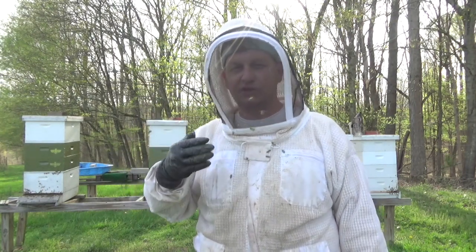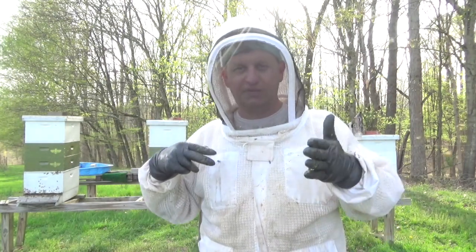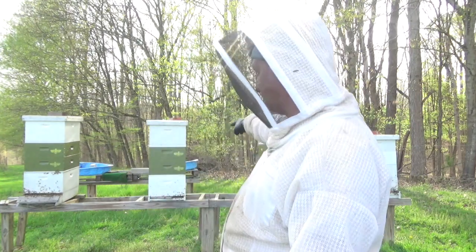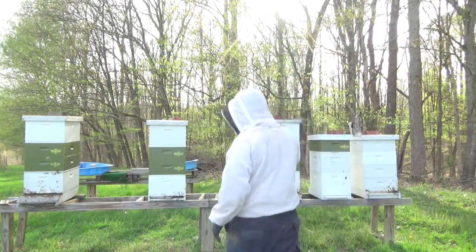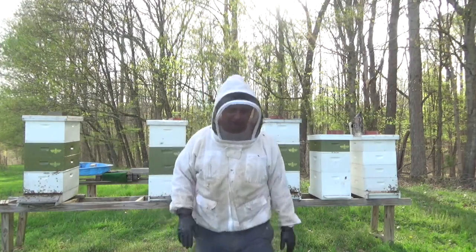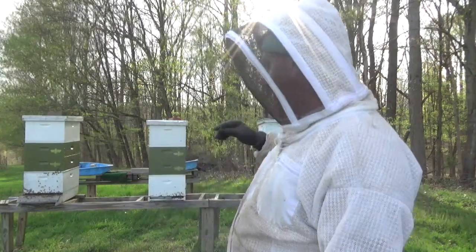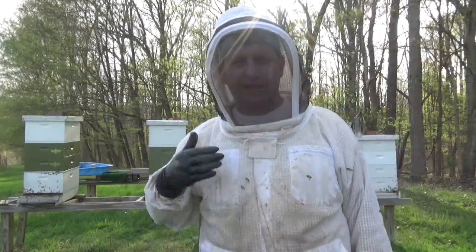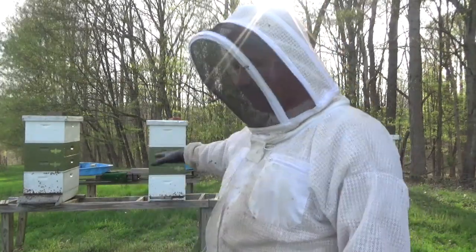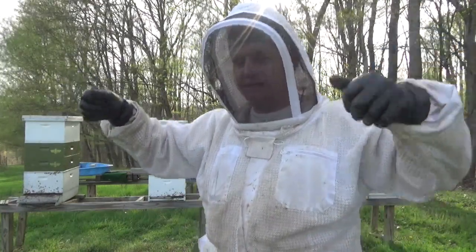On top of the two honey supers is where I put my Snorgrove board. As I explained before, there are six entrances on the board — one side has no entrance, and that side faces the front of the colony. There are two entrances on the sides and one to the rear. On top of the Snorgrove frame, I set the box with all the capped brood, larvae, and eggs.